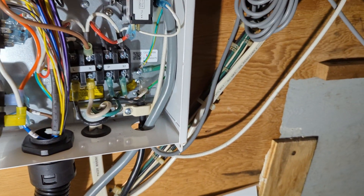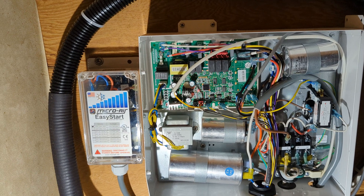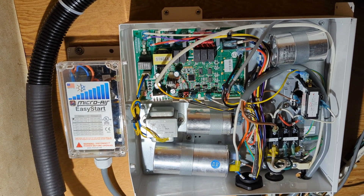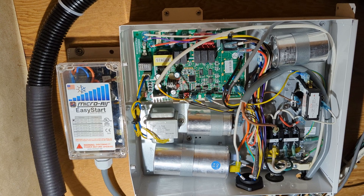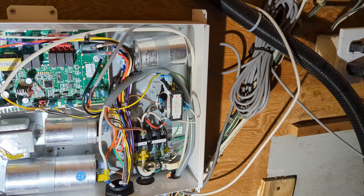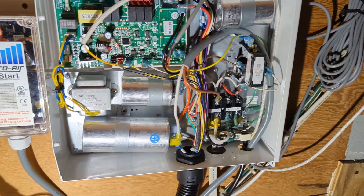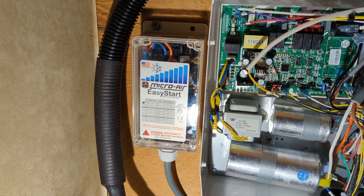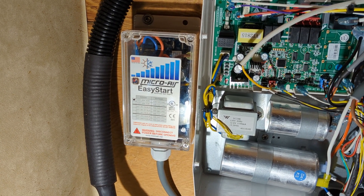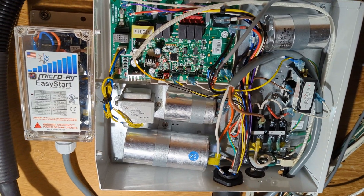It really wasn't too hard once I figured out the wiring diagram, and I will definitely say this works. I was able to read the amp draw on startup and it was about 11.5 amps as best my meter could read. Previously it was reading over 30. With a better meter reading instantaneous amp draw it would probably be closer to 60 or even 70 amps. But for my amp meter to not even spike over 11 or 12, I believe this unit is definitely working and should really take the load off the generator while starting this compressor and be easier on shore power as well.